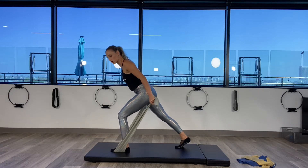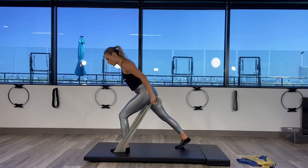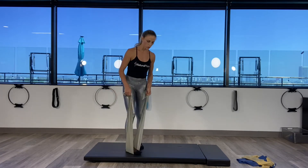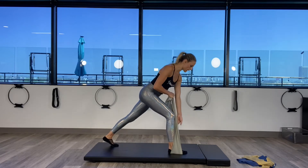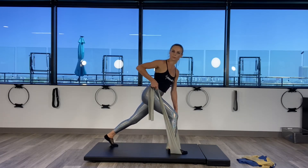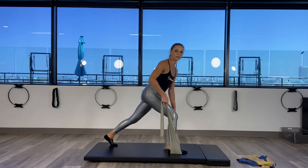Make sure your shoulder blades are pinching together — nine, eight, seven, six, five, four, three, two, one. All right, we're going to switch legs and we're going to do a twist. Right leg forward, left leg back. Grab tight on the left side of the band and on the right side of the band. We're going to twist — unresist forward. Make sure you're not twisting the pelvis, only the spine.